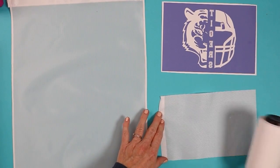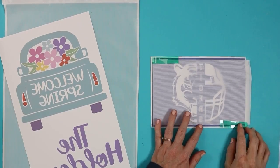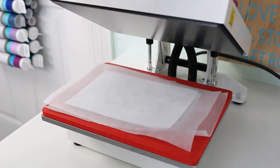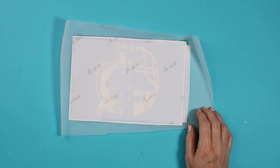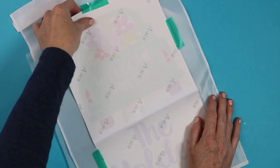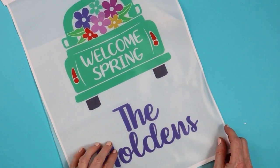Next up is garden flags. I find this a great gift for any occasion. Because they are super inexpensive, my idea is to do a set of garden flags — one for each season would be four, maybe every other month would be six, or you could do a set of 12, one for every month and every holiday. You can have them all personalized with the recipient's name as well.